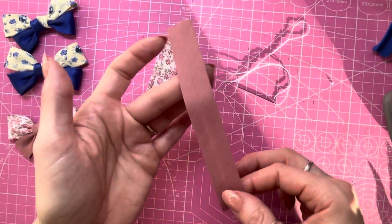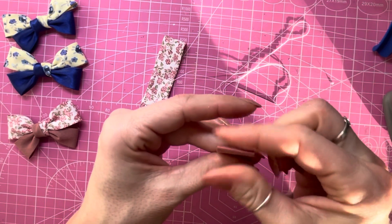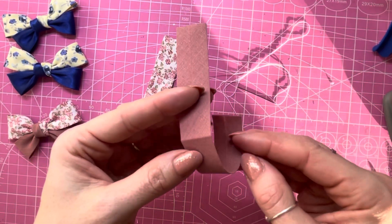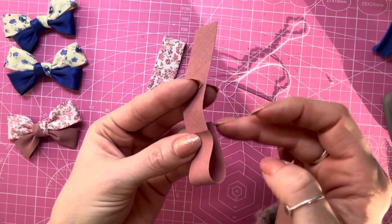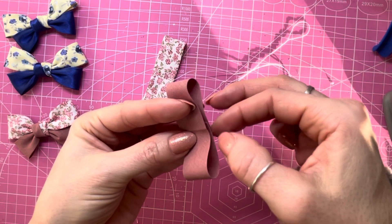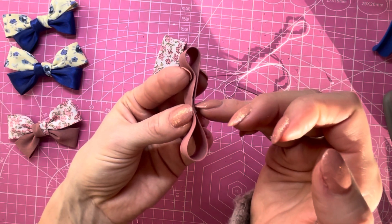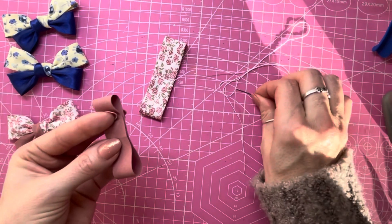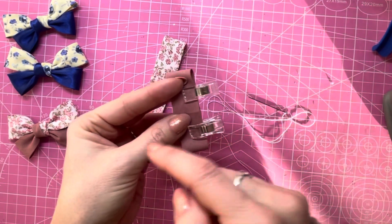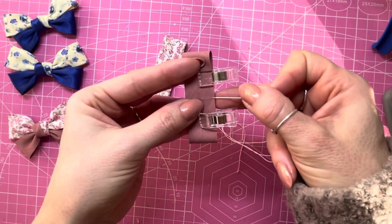Continuing with the same piece of thread, lay that down whilst we do the same steps with our 14 centimeter piece of bias. Fold it in half, use the warmth of your fingers to make a crease — you can see it better on this one because it's not patterned. Bring one end up, slightly overlapping where the crease is, then bring the other end in, again slightly overlapping the crease, making sure it's all in line and the crease is in the middle where the two overlap. I'll clip it in place for the sake of the tutorial, and then we're going to sew again — four stitches.